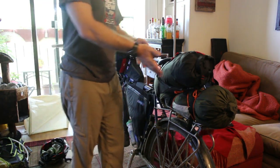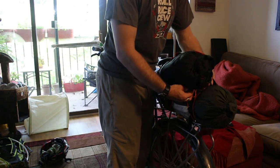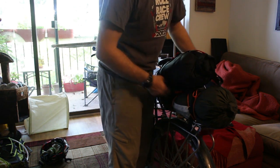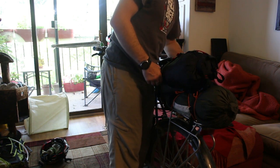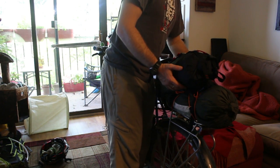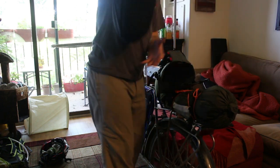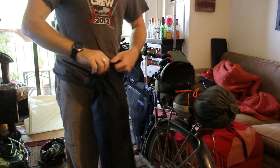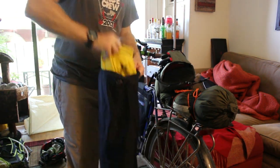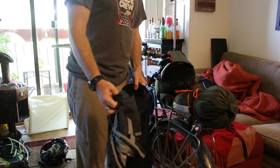First I've got the Revelate Terrapin bag. I'll detach the dry bag part of it now — the dry bag is carrying my sleeping bag and my rain gear: jacket and rain pants.